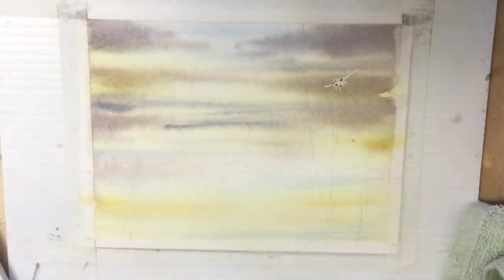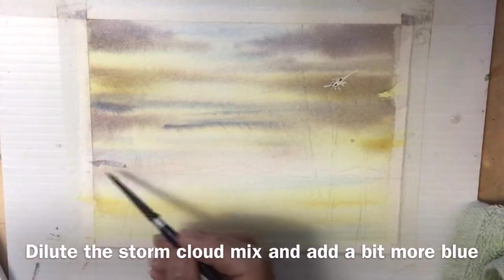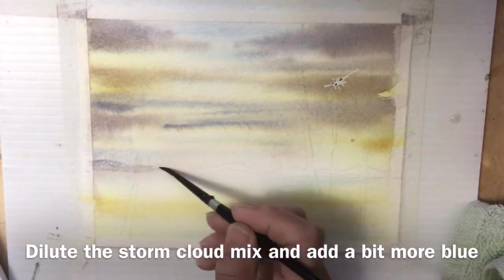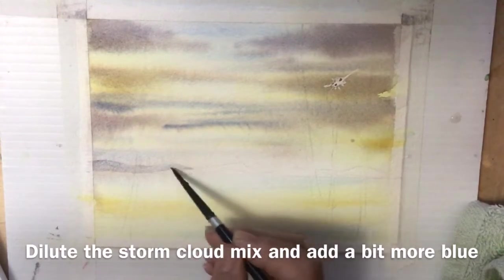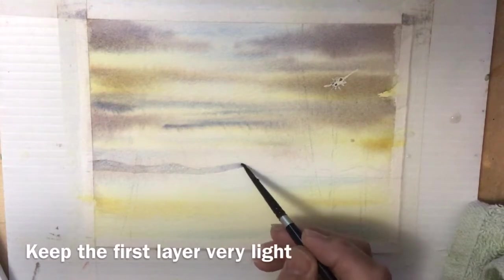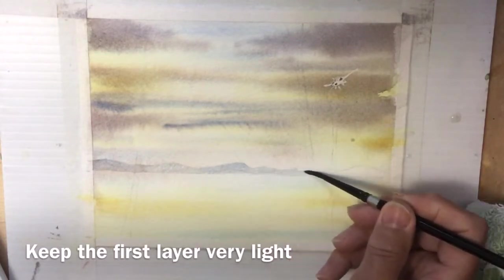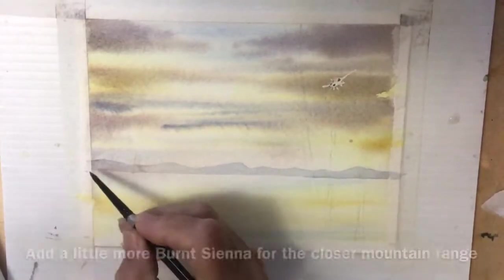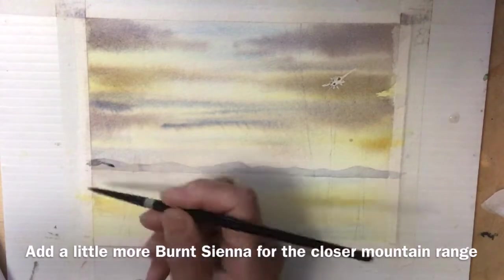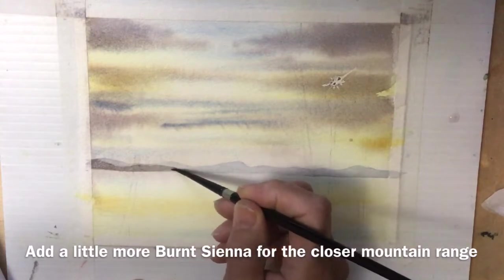I'm adding a little ultramarine blue to the storm cloud mix with quite a bit of water to do the background mountains, making them fade into the background. Notice how I'm using my brush — I want a nice straight line along the horizon, so I'm laying the brush down sideways and pulling it gently along the horizon line. If your hand isn't steady you can put a piece of masking tape there to help.